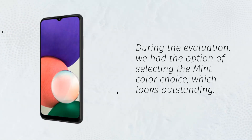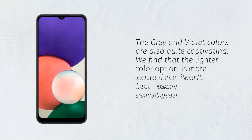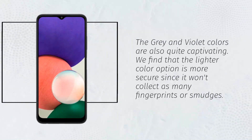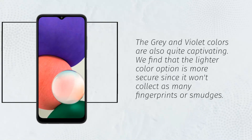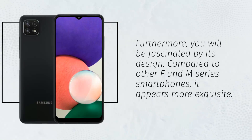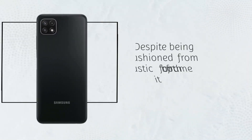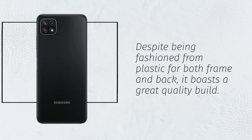During the evaluation, we had the option of selecting the mint color choice, which looks outstanding. The gray and violet colors are also quite captivating. We find that the lighter color option is more secure since it won't collect as many fingerprints or smudges. Furthermore, you will be fascinated by its design. Compared to other F and M series smartphones, it appears more exquisite. Despite being fashioned from plastic for both frame and back, it boasts a great quality build.